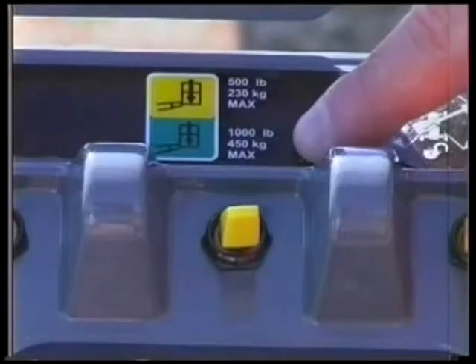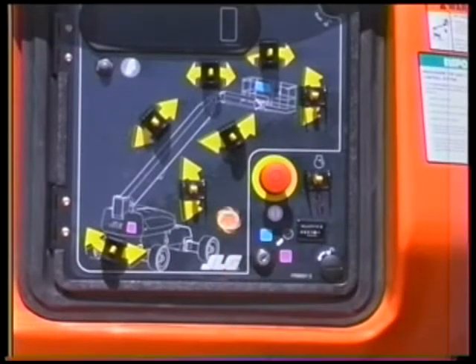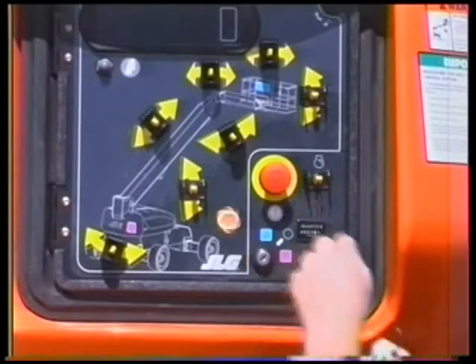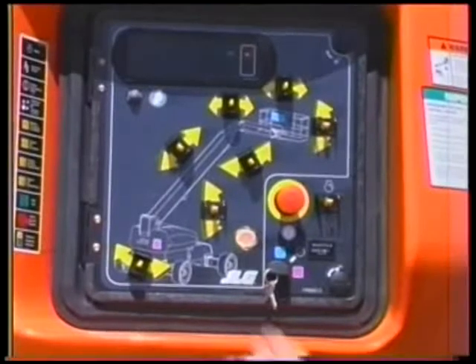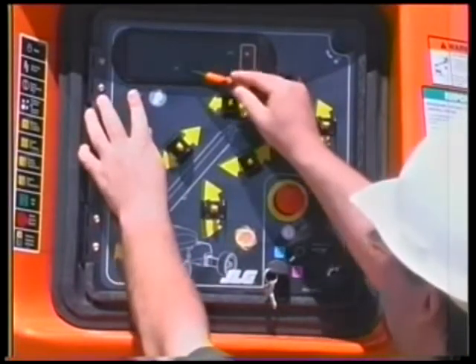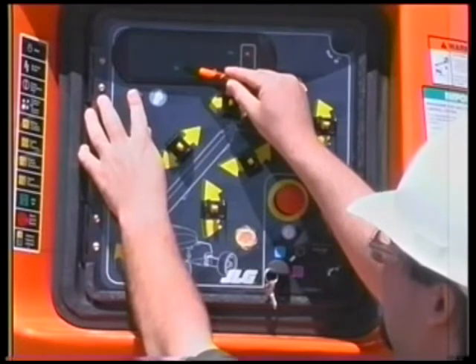If the boom does not stop on the colored stripe matching the platform capacity previously selected — green for 1,000 pounds or 450 kilograms and yellow for 500 pounds or 230 kilograms — then the system must be repaired by a JLG authorized service person before the machine can be used. Next, push and hold the gray test switch on the ground control panel. The lighting of the green boom control system light indicates the system is functioning properly.